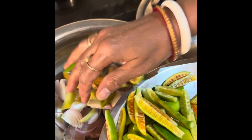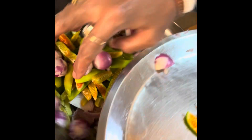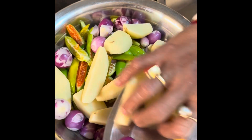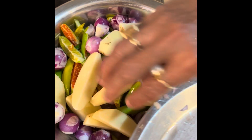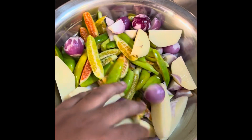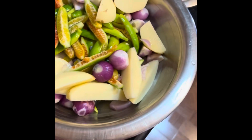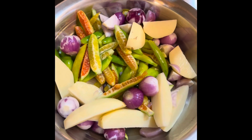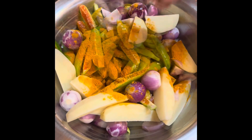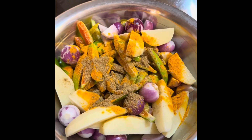We're going to add all the peyang along with the paste. First, we'll add haldi. We'll add all the masalas together. Put it in the pan, and add Tiya powder to the pan.